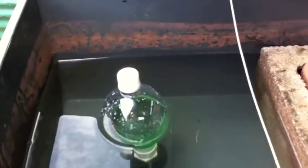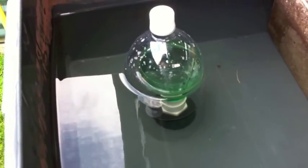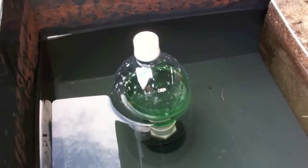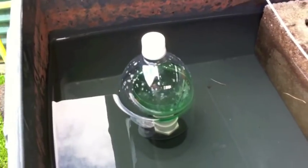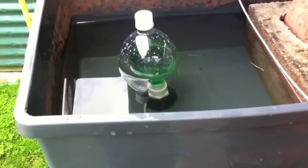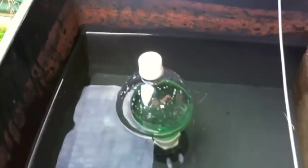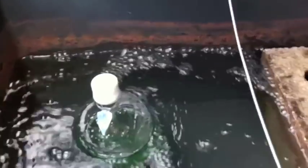I've filled it with water. Inside is a Sprite bottle upside down, and on the outside is a 2.5 litre drink bottle. It's almost ready to go over, so I'm just going to add some more water to get it started. There it goes.